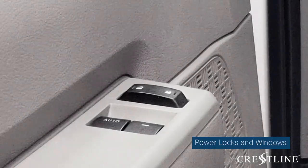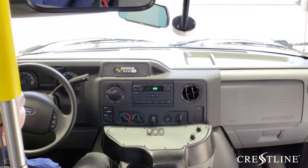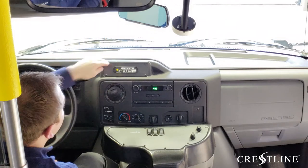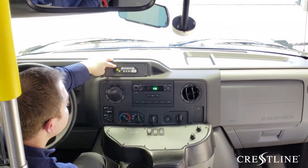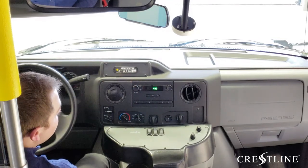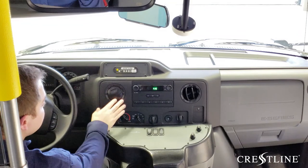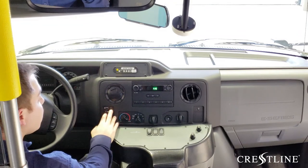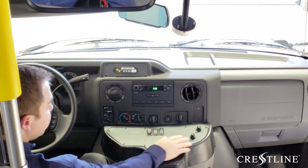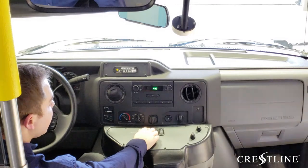Included on our Ford chassis stock, we ensure that we have power locks and power windows. Included standard in all Startrans buses sold by Crestline is a backup pin, found right here. We have the wheelchair interlock in the Intermotive system that's tied to the wheelchair lift. There is also a radio, with various options available depending on your different needs for audio and visual requirements. Controls for heating and cooling for the chassis can be found up front, and controls for the conversion are just below. Heating and cooling for the rear of the vehicle, the entry door switch, and interior lights are all found here.